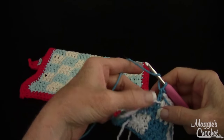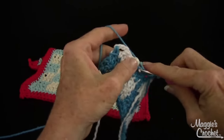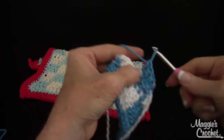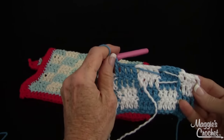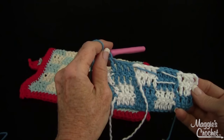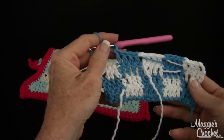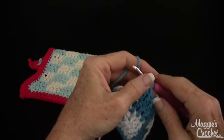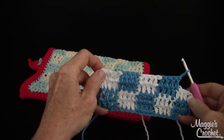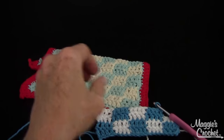I'm continuing on with my blue. It's just whatever preference you want — whichever way you want to do it — but I've shown you both ways. That's what it'll look like on the wrong side when you carry the colors instead of working over them. So it's all whatever you prefer to do. Then you would just sew your ends in, but it's a beautiful stitch to learn how to do. That's how you do the check pattern.